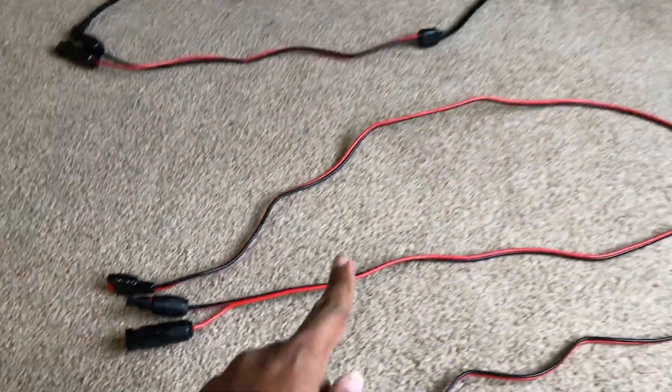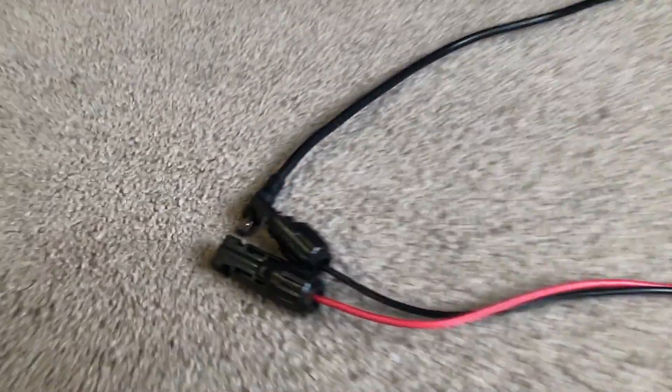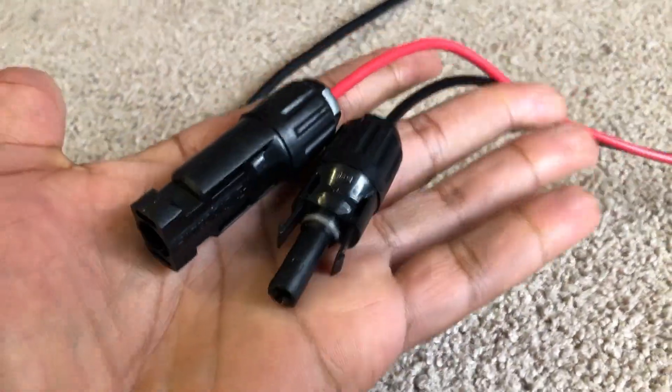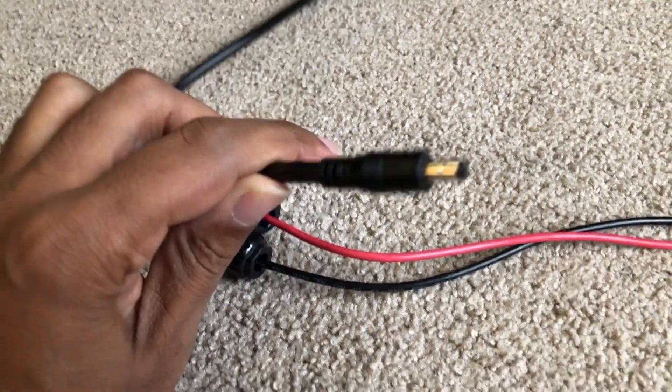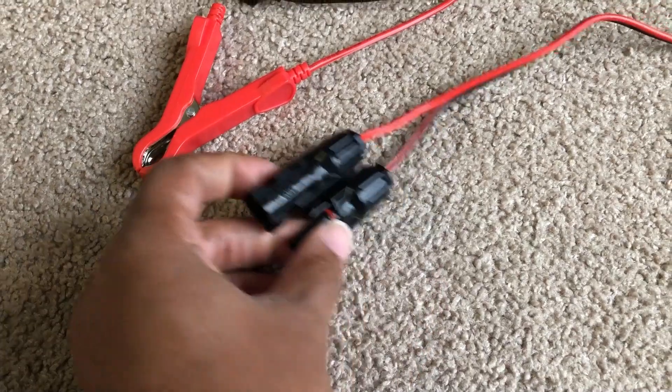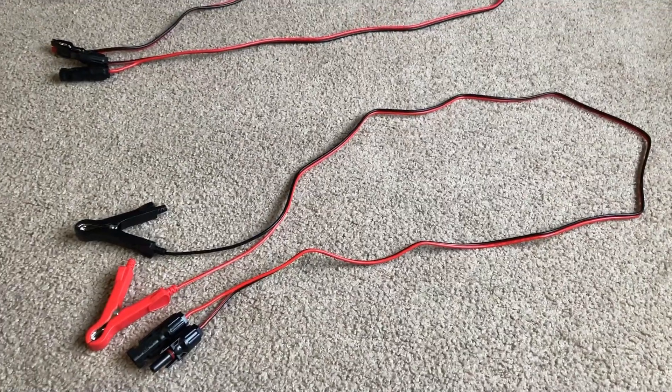Those MC4 to Anderson cables have been clutch for me in other situations. It also comes with an MC4 to 5521 — interesting choice. I wonder about the wire gauge on that one because this is a 10 amp panel. The 5521 doesn't have the greatest track record with 10 amps of power, but I'm sure they thought about it. And it also came with a downright weird MC4 to battery clamp cable. I found a dope way to use it — I'll talk about that in a second.